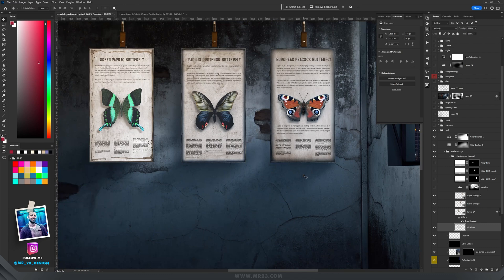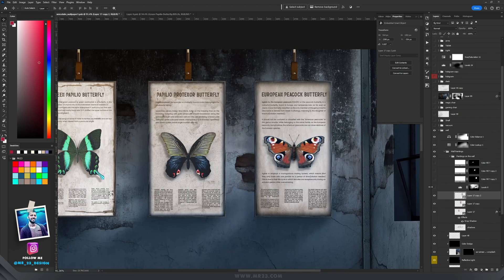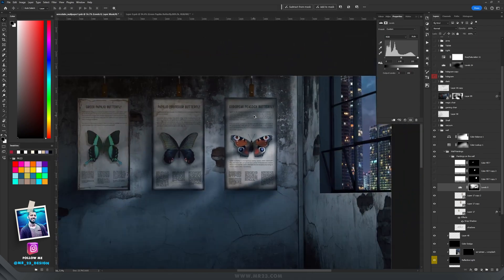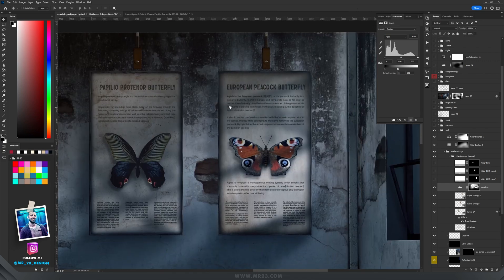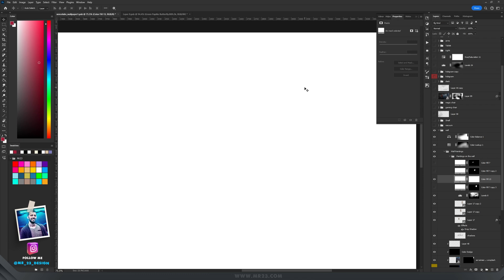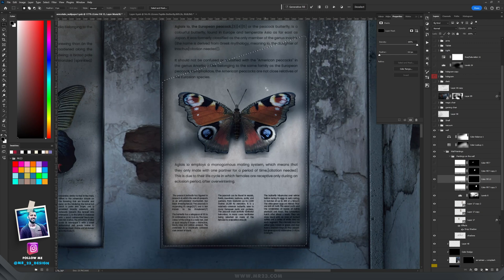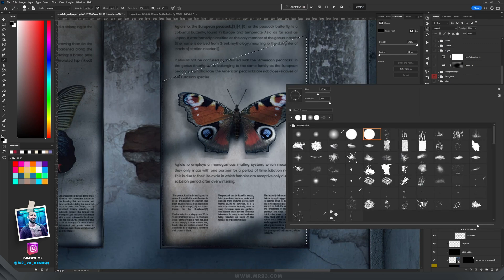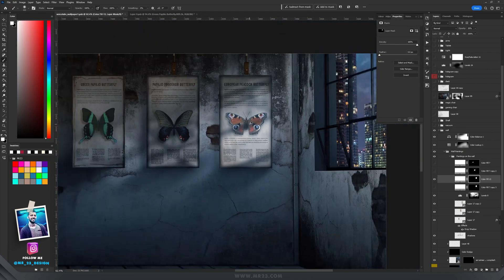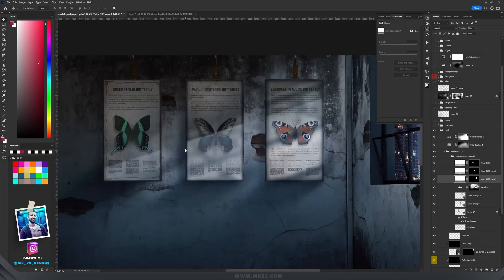I added a dark blue shadow underneath the paintings, then added a Levels adjustment layer and decreased the lights, painting on a mask to mimic the windows — that's why there are those lines over the butterfly paintings. Then I added a white solid color at 20% opacity, inverted the mask, selected the window area, and painted it back with white to mimic the glass of the painting. I repeated the process for the other two paintings.